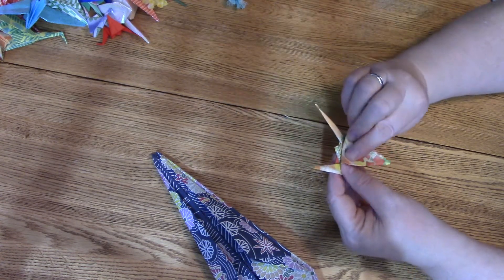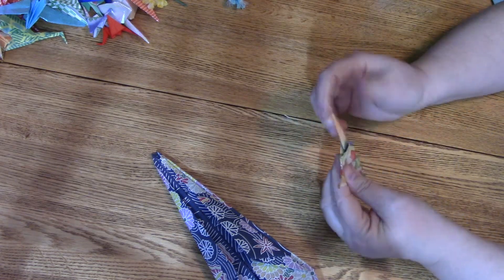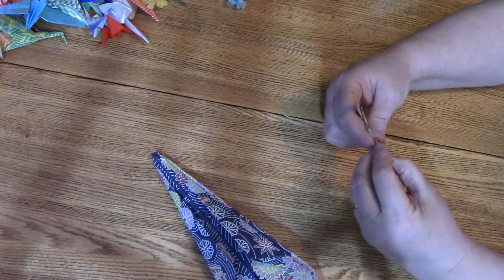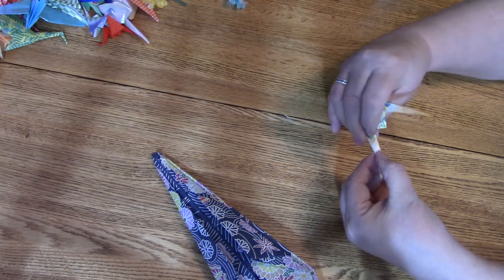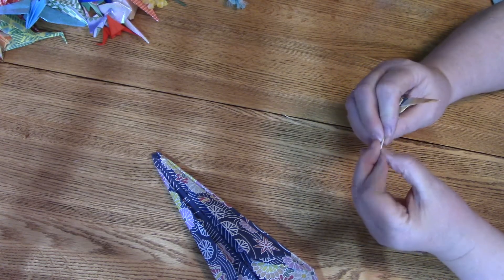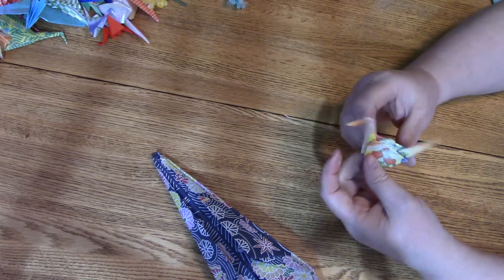These are the wings — I'm going to fold those down a little. I usually decide which one looks more like a tail and which one looks more like a head. I think this one looks more like a head, so I'm going to open up that fold a little, fold the head down, then fold the paper inward. And there you've got your head.